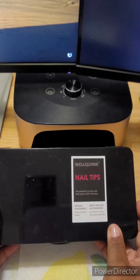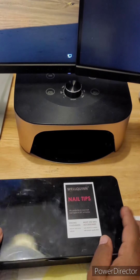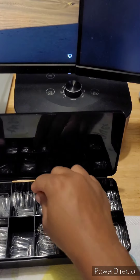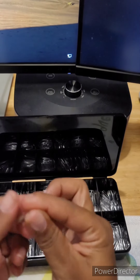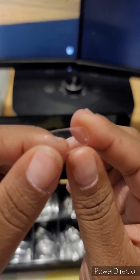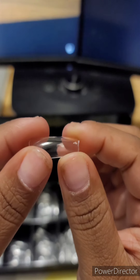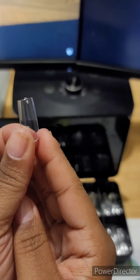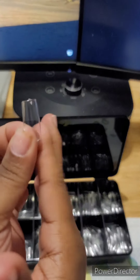They are really nice and sturdy, as you can see right here. When you bend them, you don't get that white line that you usually get with lower quality tips. That's how you know you have really nice, good tips.